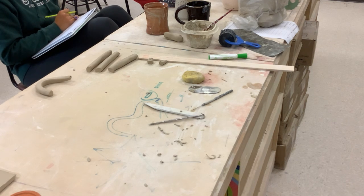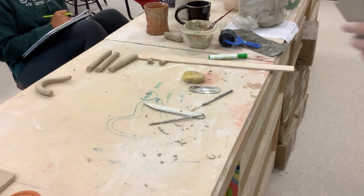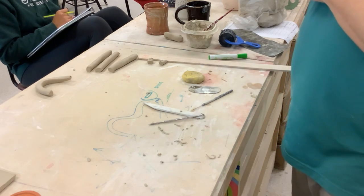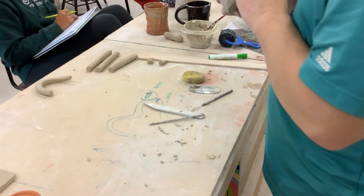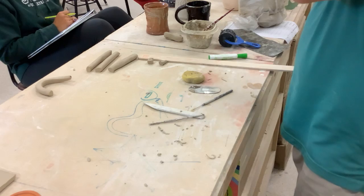Here's a cylinder mug we did with two handles. Somebody asked if you could make a soup mug — and you can. I'd probably make it a little shorter if I was going to make it an actual soup mug.